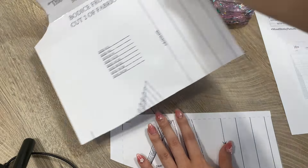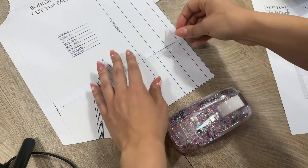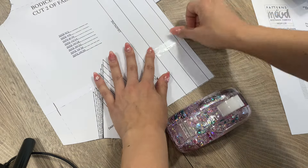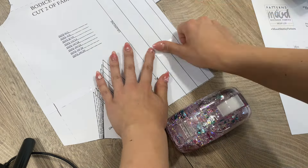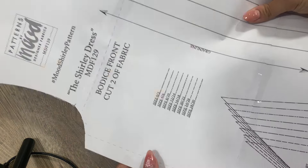First of all, I sorted out the pattern and put it together, which was a big mistake for me — I first cut them out and then puzzled them together. So make sure you don't do that; first tape them together and then cut it out.